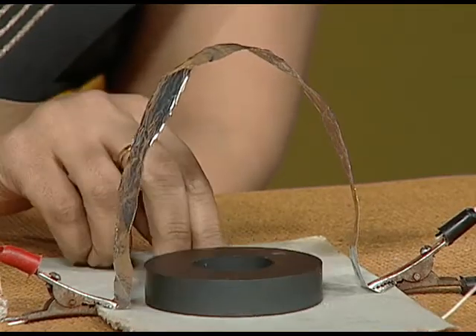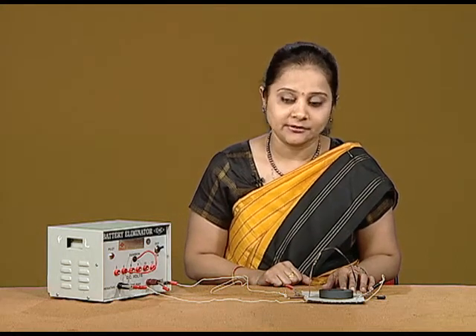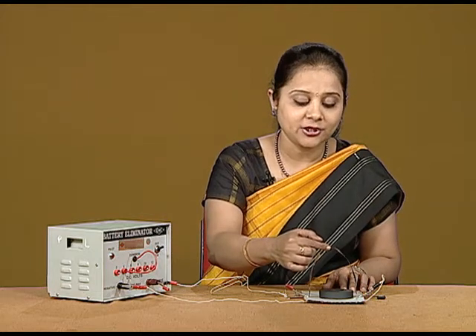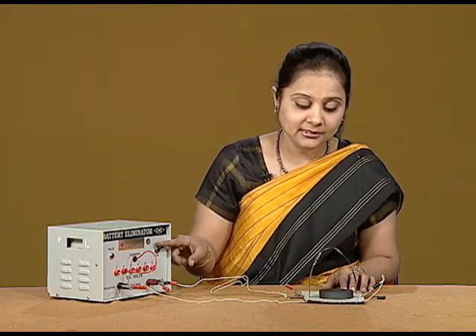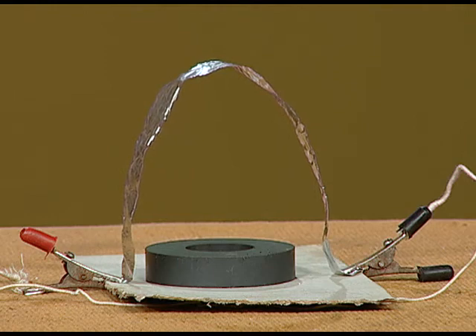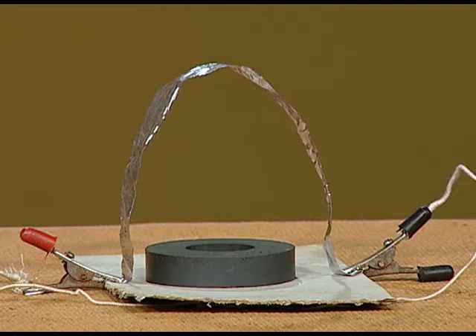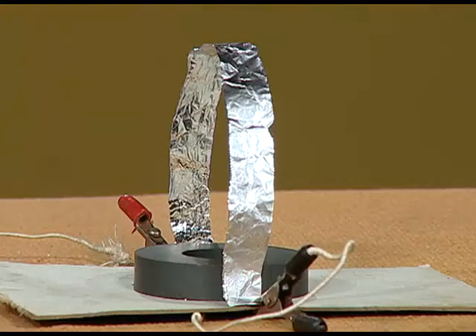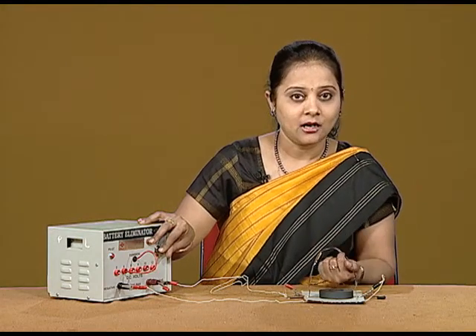Now let us reverse the direction of the magnet. I am reversing the direction of the magnet. Now the deflection should be on the opposite side — that means, previously if the direction of the foil was on this side, now the force should be exerted on the opposite side. You can see that the foil gets deflected in this particular direction. You can observe that the foil has been deflected in the other direction.